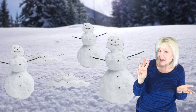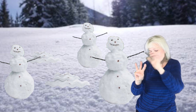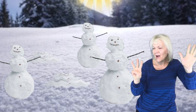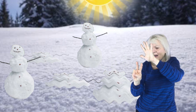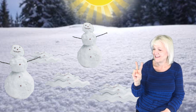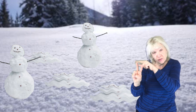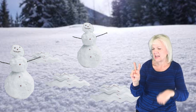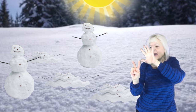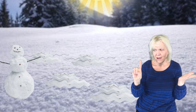One, two! Three little snowmen just standing around. The Sun came out and melted one to the ground. How many snowmen left? One, two! Two little snowmen just standing around. The Sun came out and melted one to the ground.